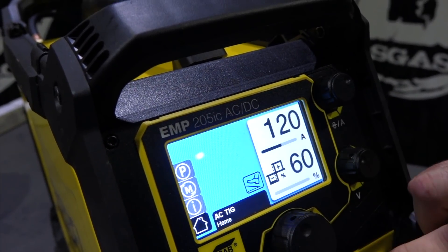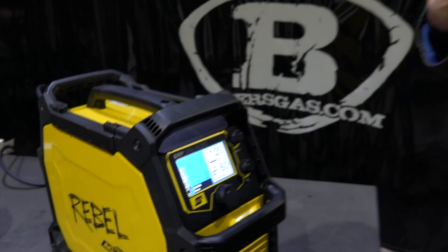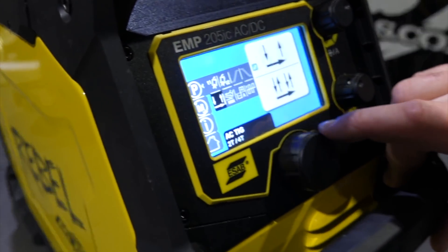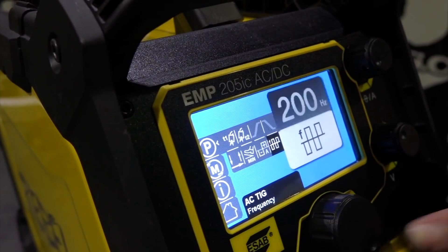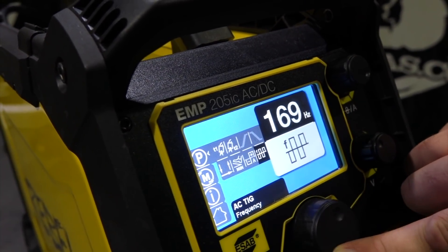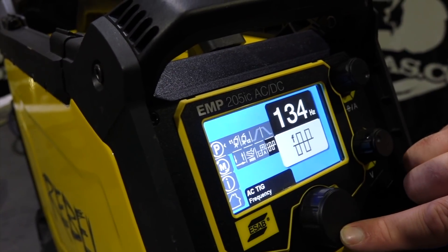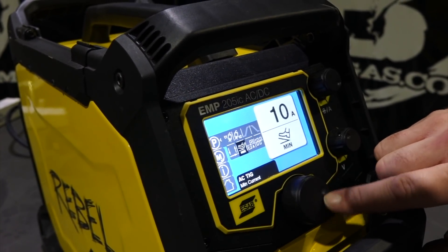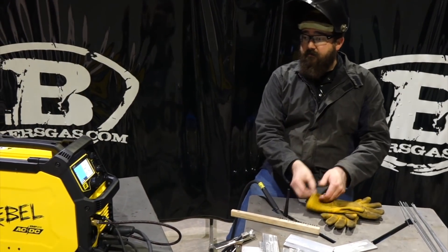Make sure our leads are set up right. It's set at 120 amps, 60 on the balance — that's just a general setting we came up with. If you go into the parameter side of things, we can look at what frequency we're at. I had it set at 200 Hertz. Let's turn it down to 120. You can see the fine-tune adjustment on this machine — it's not jumping by five, it's going down very precisely. This thing will do up to 400 Hertz.